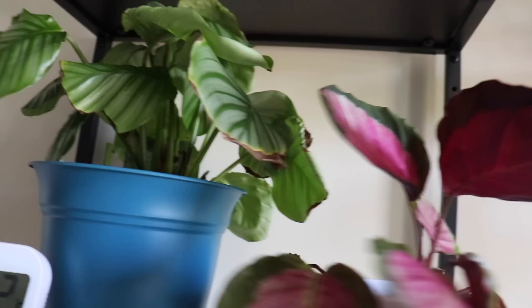It's the next day and all my plants have perked up since their water stress situation yesterday. I'll give you a tour and let you know how they're doing. Let's start here in the living room, then we'll move to the bedroom, and then to the office.